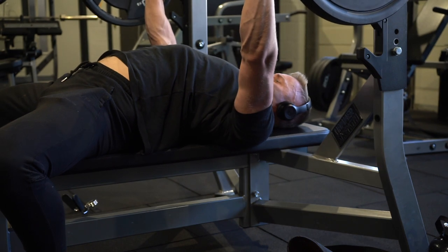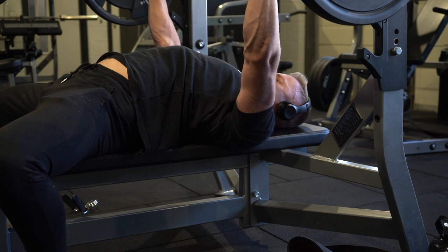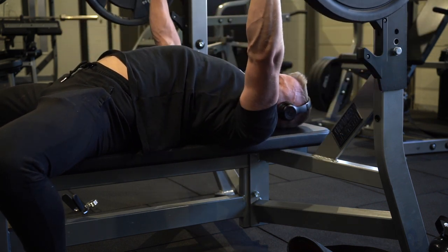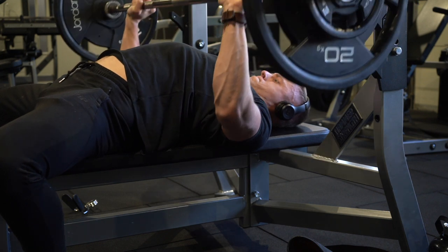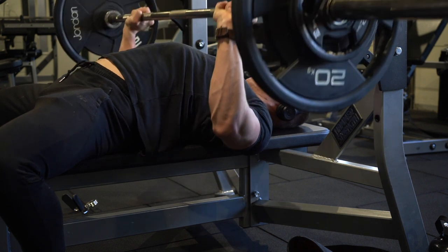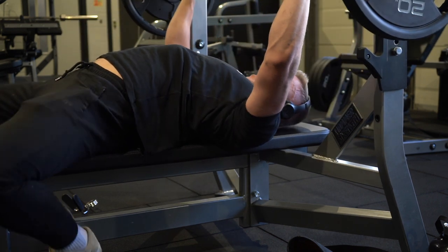For the third variation of the bench press, we go back to the competition bench press and you pause one inch off your chest just for a couple of seconds. That's at 75% of your one rep max, where you hit two sets of four to six reps. These are incredible — if you haven't tried these before, I definitely recommend them.